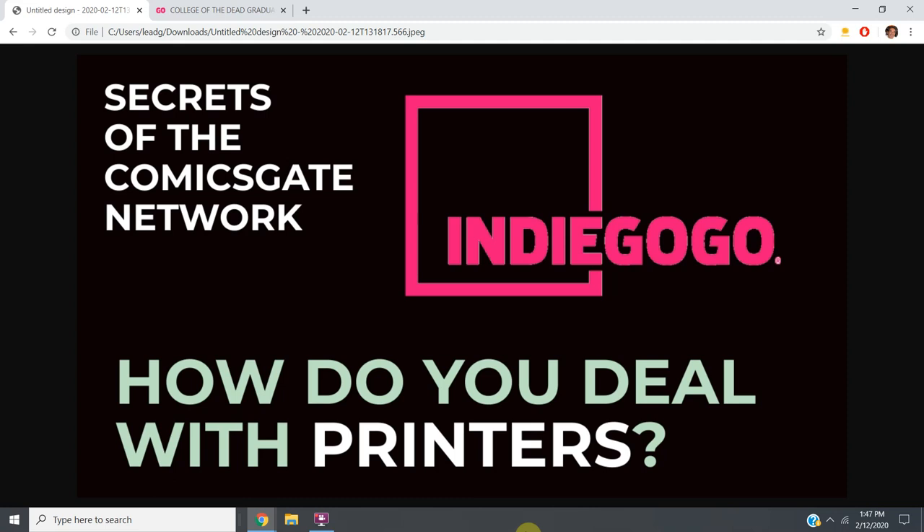If you're going to print in color, make sure they've printed in color and can show you samples, or they come highly recommended by one of us. Comicsgate is a big enough network — you can ask any number of us for a printer recommendation. Use someone that's recommended, because if you're not, you're taking chances. And what are you doing that for? It's completely unnecessary. If you're going to take a chance in life or in business, there's got to be a payoff, so don't take a chance for no reason.